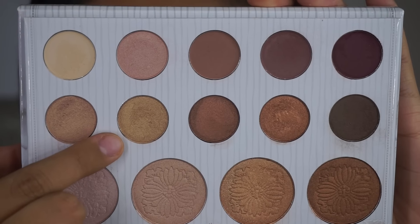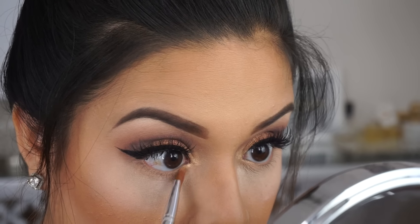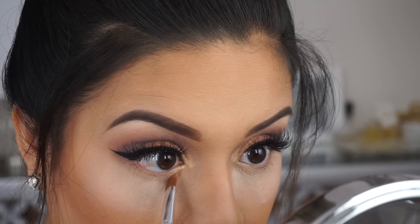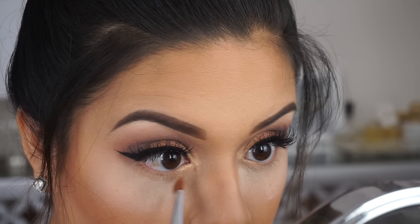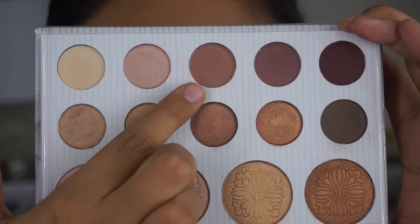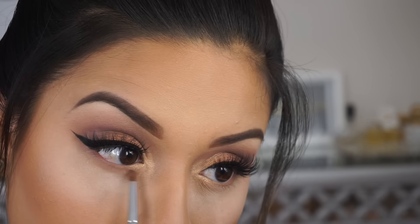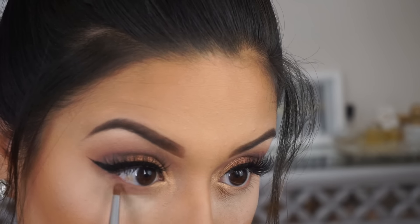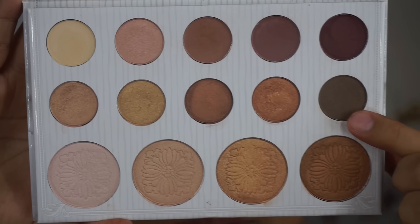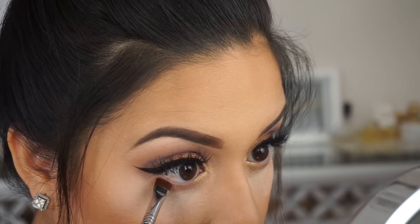For the inner lower lash line I'm going to be adding a shimmer gold and this will also give it a highlight. Then using the light mauve color I'm going to blend this out on my lower lash line. Then using the ash brown color I'm going to use this to tight line my lower lash line.